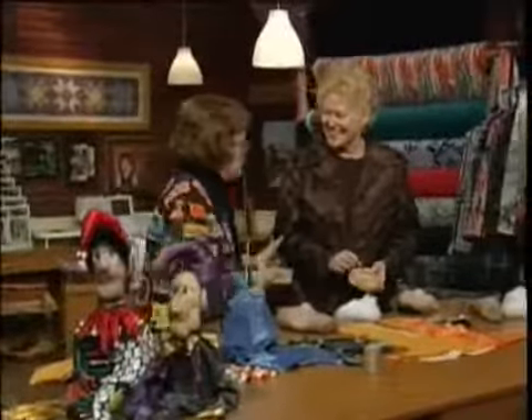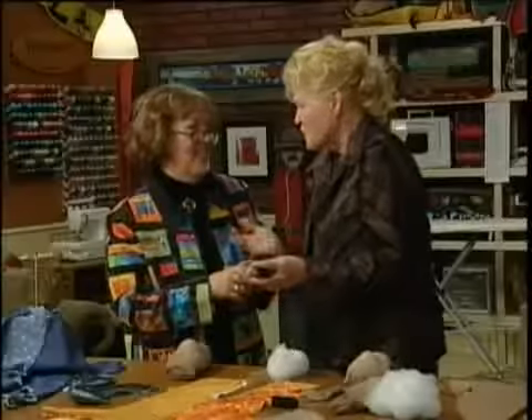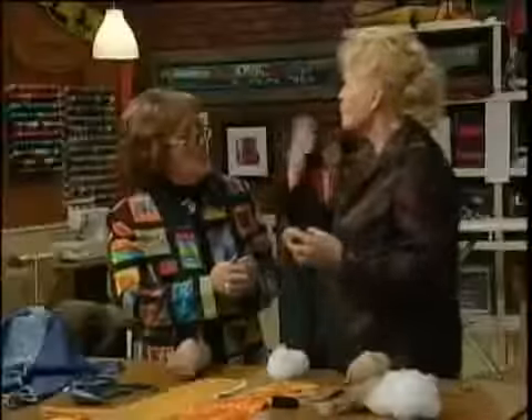Joining me is Bev Armstrong, and you've done lots of these kinds of things. In the past, we make these for Scarecrow Festival, and we make them full-size, so it's really fun. It's fun to make them, but it's fun to play with them. People donate worn-out clothing and they make them similar to this.